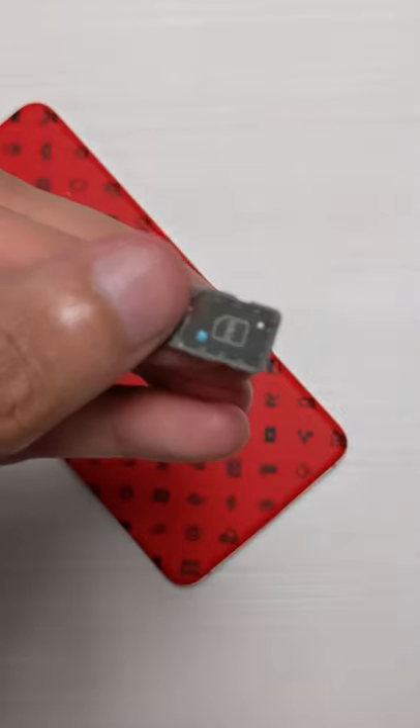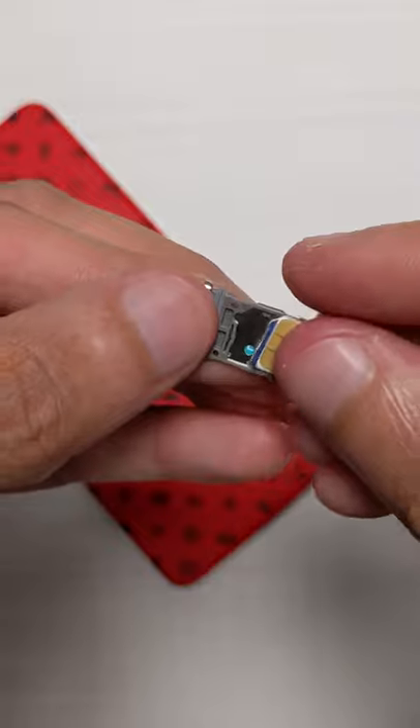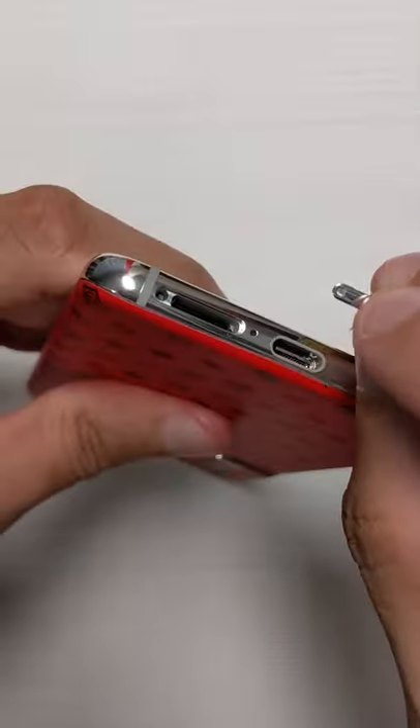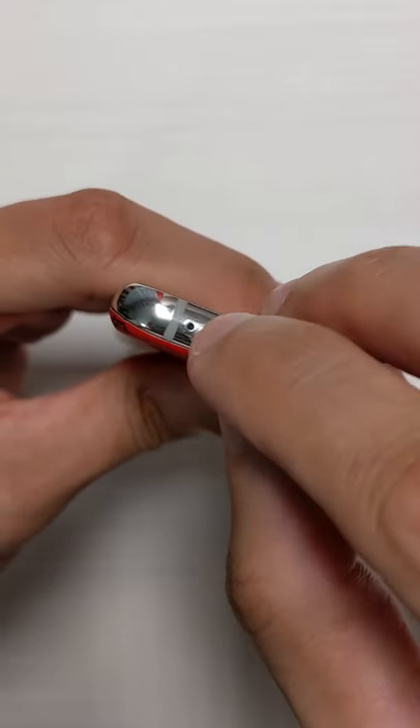SIM 2 — you can see it only goes in one way as well. We slot that in there. And this only goes one way around, with the pin hole on the left.